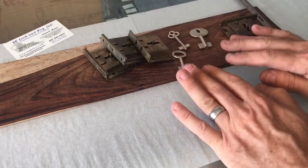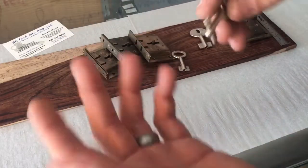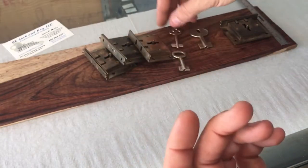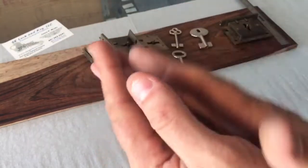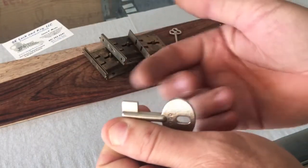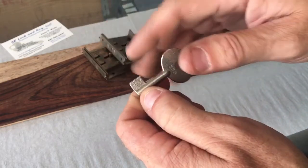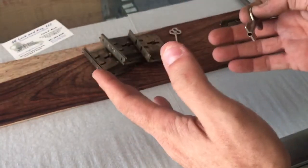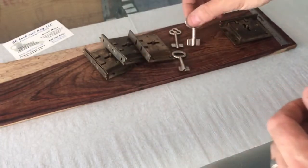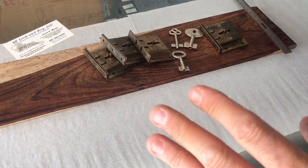Once you've determined which key to use, the process of making a key is like any other bit or barrel key, but it's a little different because both wings have to do something when turning. With a regular bit key on a desk only one side has to turn, but with the roll top desk both sides of the wings have to simultaneously lift the insides of the lock.